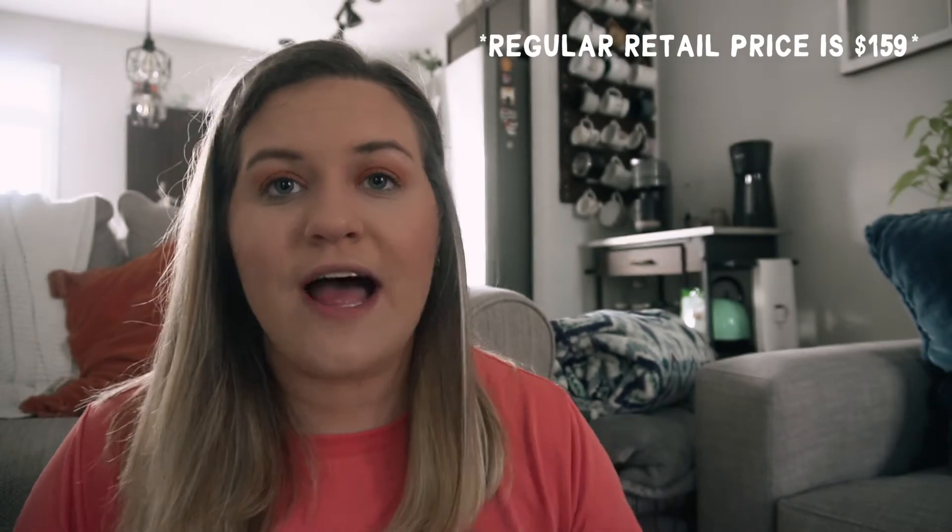Now for the two things that make every single con worth it. First, the price. Mine was on sale at Bed Bath & Beyond, but you can also buy it from Nespresso directly or Amazon. I don't think it costs any more than another kind of single-serve coffee maker — the Keurig K-Mini is regularly priced at around $89.99, so this is only $30 more than that when it's on sale. I think it's 100% worth the money.